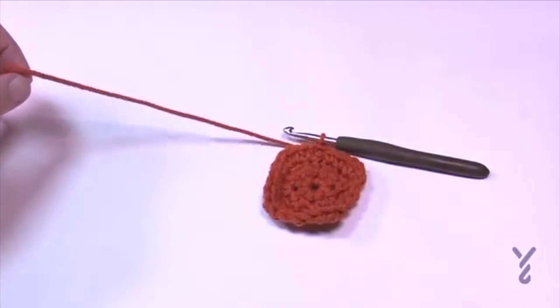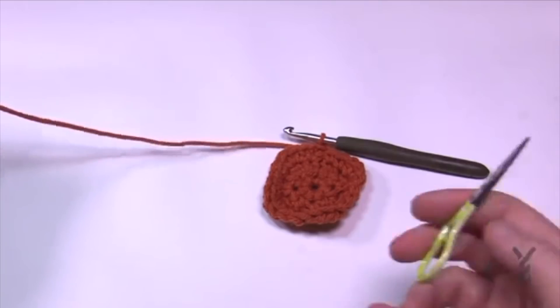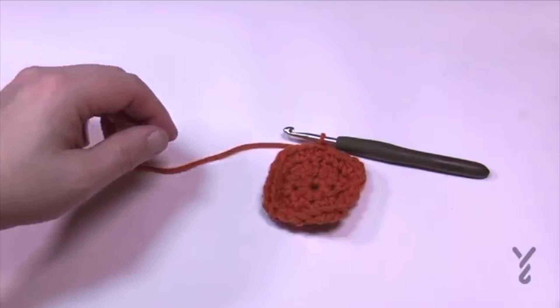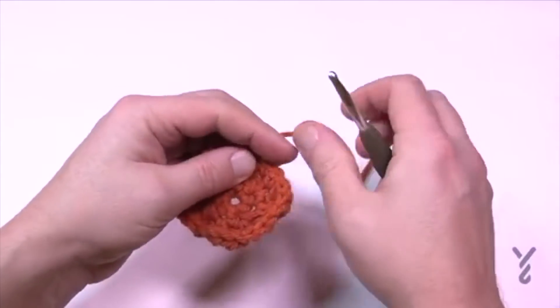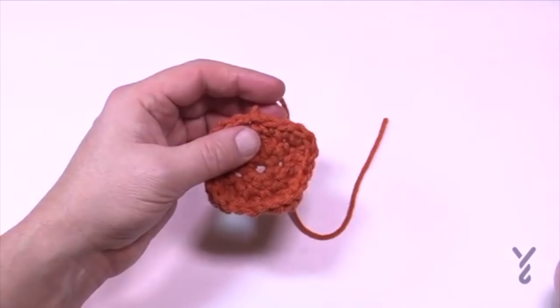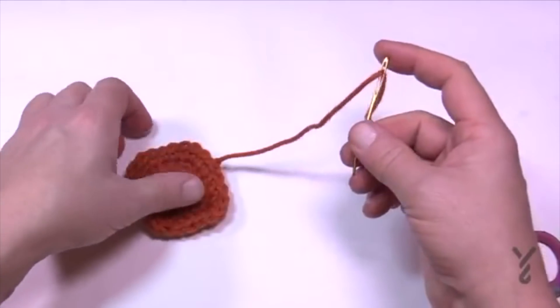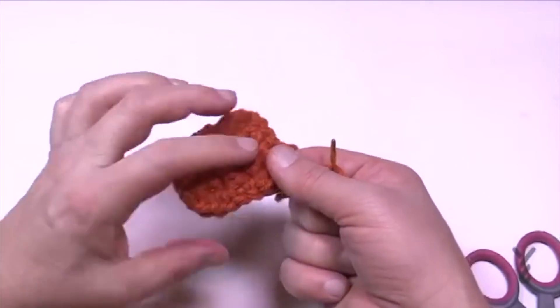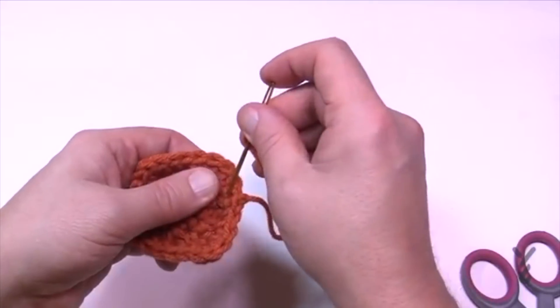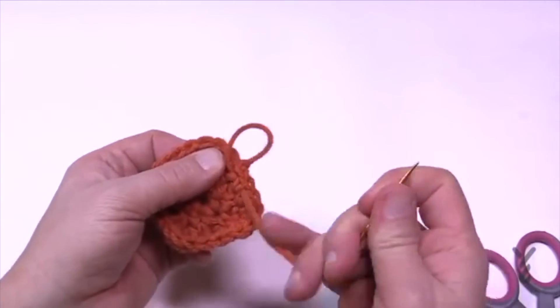Fasten off this yarn. I highly recommend hiding your loose ends as you go — get rid of them out of the way. You could do it at the end but you could end up with a massive amount of tails. To fasten off, put it onto a tapestry needle, keep it to the back side — the other side will have the texture — keep it nice and tight and pull through.